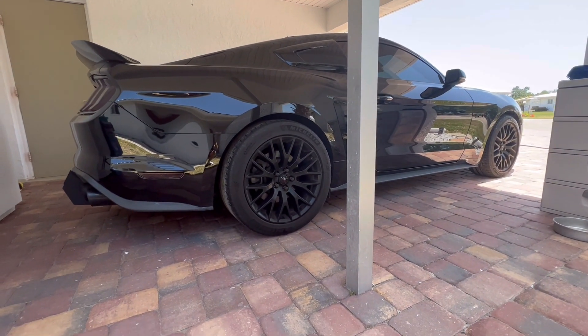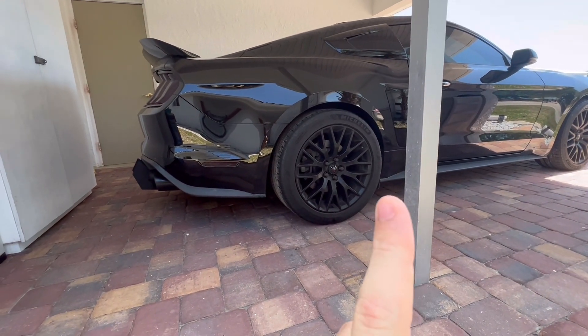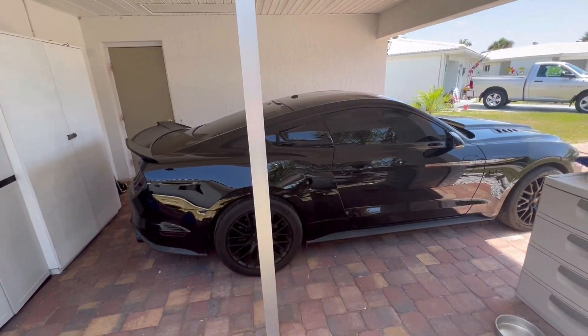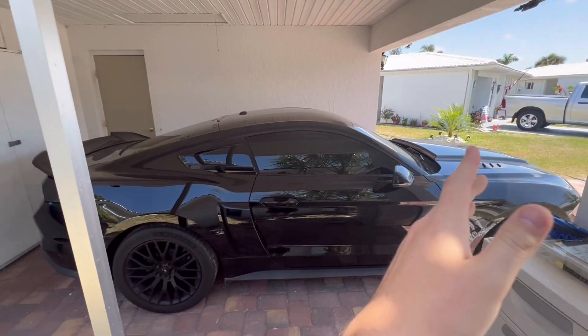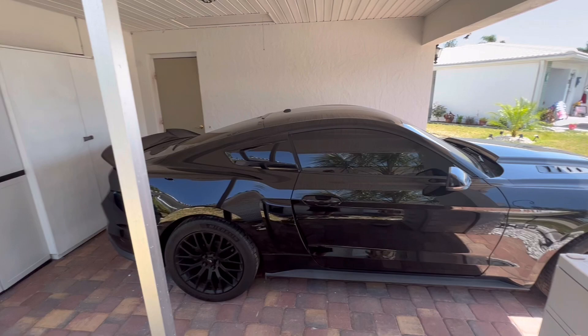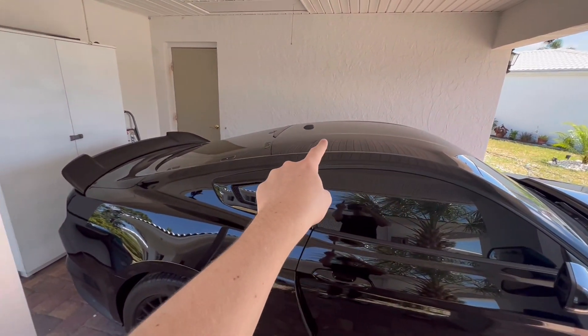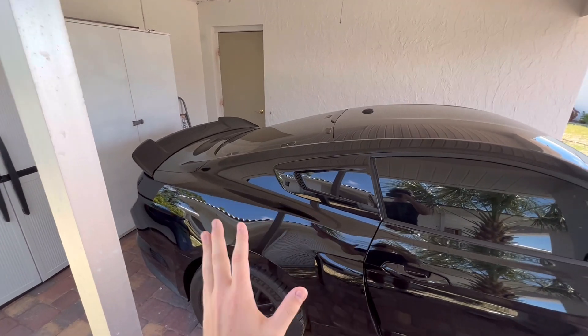I definitely recommend putting suspension on this car and I definitely want to do that in the future, but straight out of the box the suspension is not bad. This Mustang GT is the traditional fastback — you can see how the roof comes straight down in one line. I love how that looks — it just makes it look so aggressive.